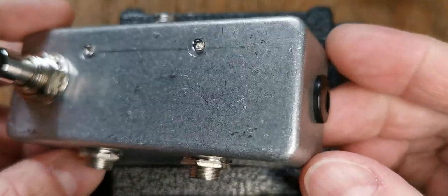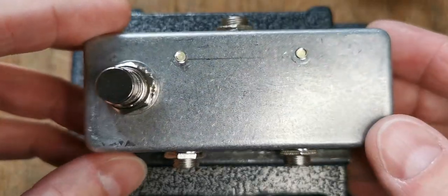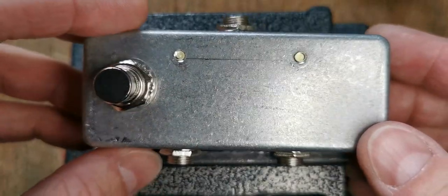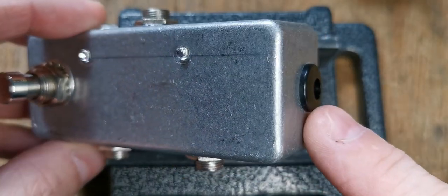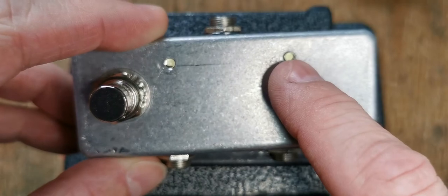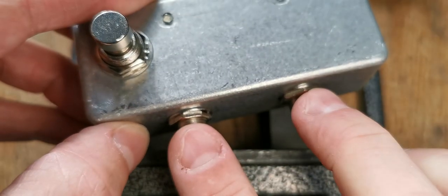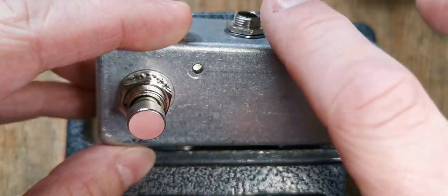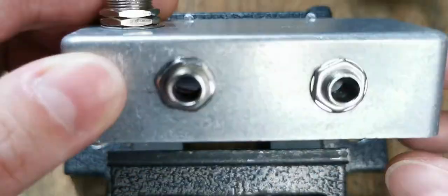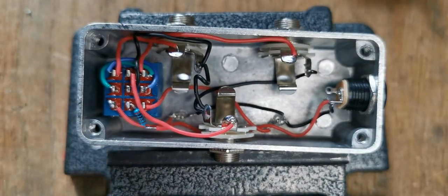This is another one of my notes to self for an ABY pedal — or if you like, a dual input single output switching between the two, or the other way around. We've got a 9-volt DC input jack, which is purely for the indicator LEDs and doesn't do anything else. We've got two inputs or outputs depending on which way around you're using it, and then the output or input, and then a footswitch. If I flip it over I'll show you how this is wired internally.